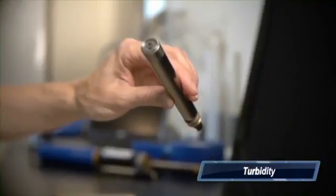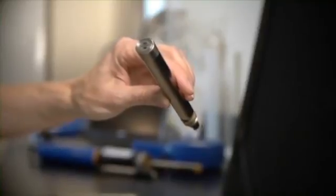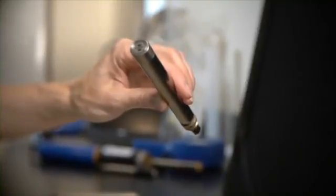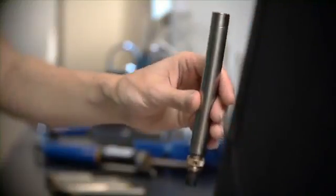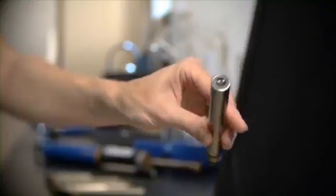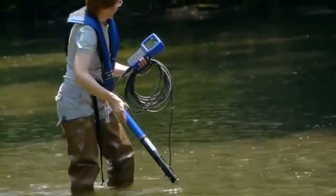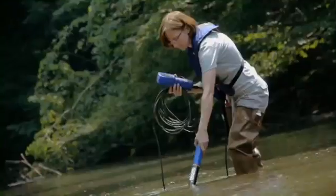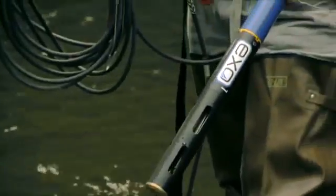Turbidity. The exo-turbidity probe has an increased range of 0 to 4,000 FNUs as well as improved response time and depth rating. Total algae. New to YSI. The total algae sensor combines our chlorophyll and blue-green algae sensors into one that will provide a more accurate estimation of algae biomass. Response time, detection limits, and depth rating have all been improved as well.